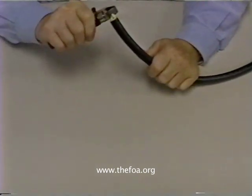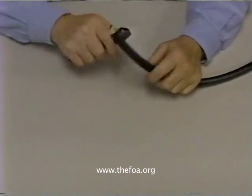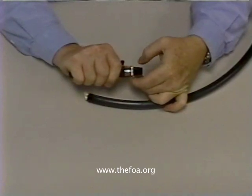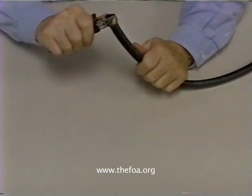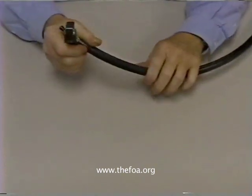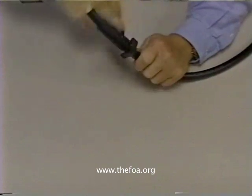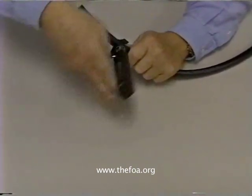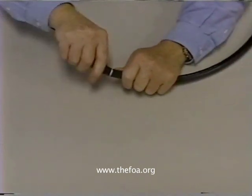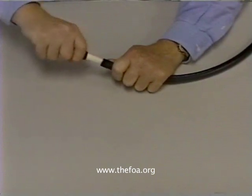So let's take a look at a breakout cable. We're going to adjust our jacket stripper until we cut about 90% of the way through the jacket. We'll take a test cut about 4 inches down from the end of the cable. Go around a few times, bend it, break it out, pull it, pull the jacket off.